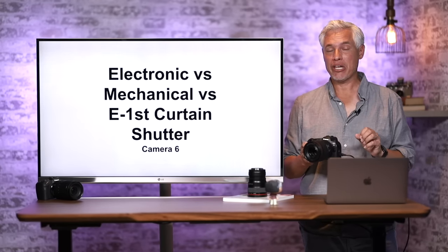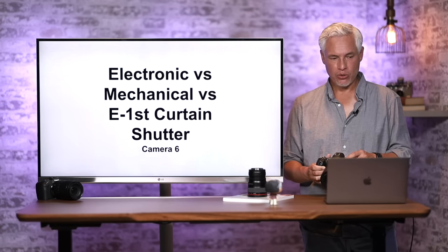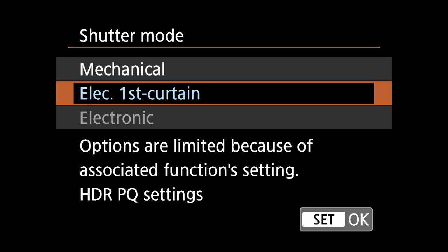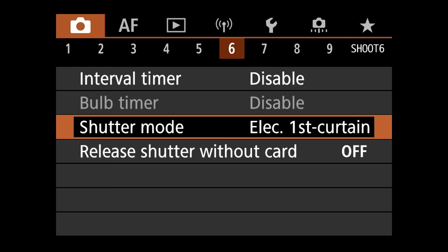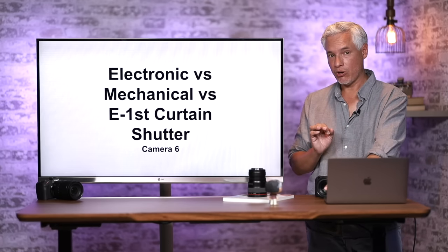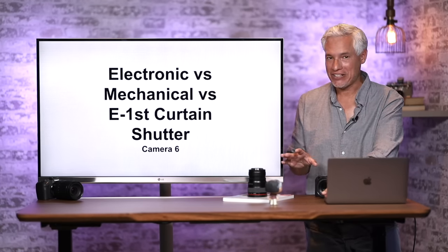The R6 has three different shutter modes: Electronic, Mechanical, and Electronic First Curtain. To change them, go to Camera page 6 and find Shutter Mode. By default it's Electronic First Curtain, which is a good general-purpose setting. Electronic shutter makes the camera silent and allows up to 20 frames per second, a dramatic increase from 12 fps. That makes it excellent for action, sports, wildlife, and quiet environments like a jazz concert.